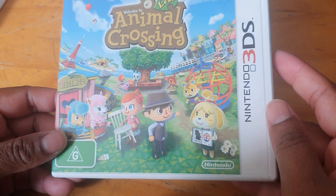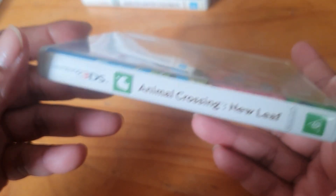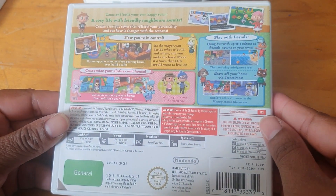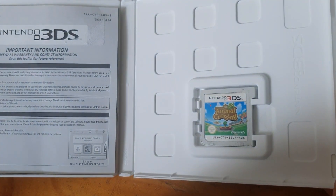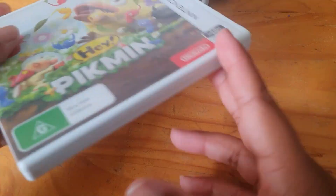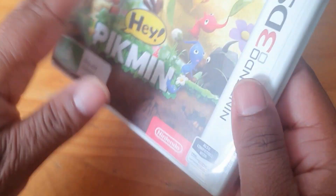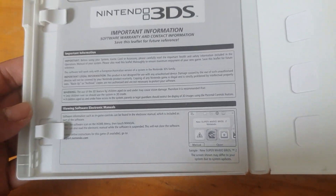We've got the spine and the back and the inside and some paperwork. And last but not least we have Hey Pikmin — the spine, the back, and the inside — the cartridge and the paperwork.